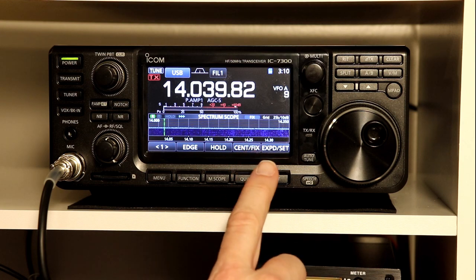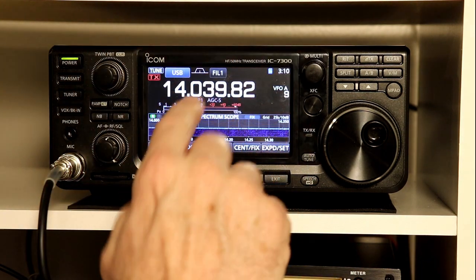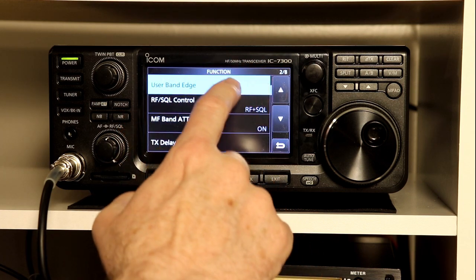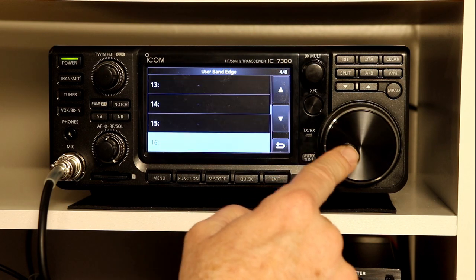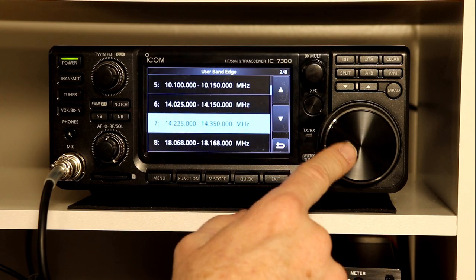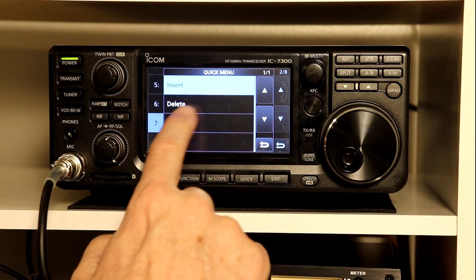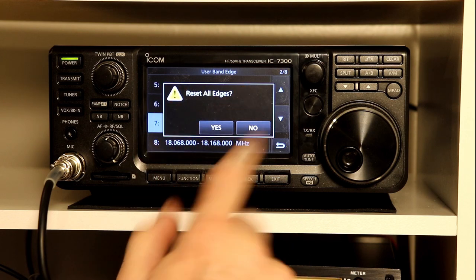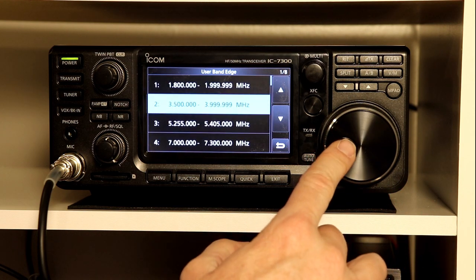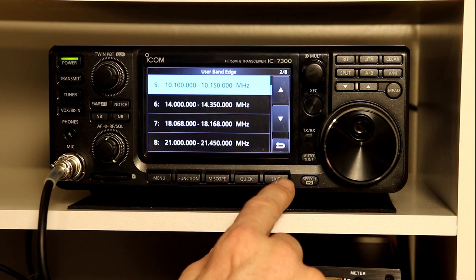You can repeat this for all other bands that have different segments for different license classes. Going back to the menu, under function and user band edges — if you've added various limits and want to revert, touch and hold any entry to get the insert, delete, and default menu. If you hit default, it says "reset all edges" — press yes and it puts everything back to the default mode. Now there are 11 slots, all back to the entire band portions, and the 20 meter entries I added are gone. You can always reset back to the defaults.